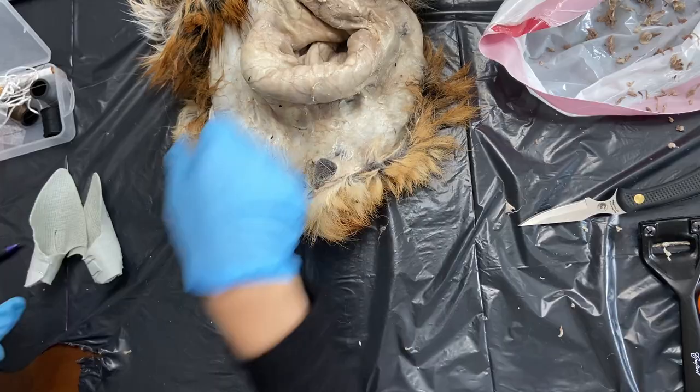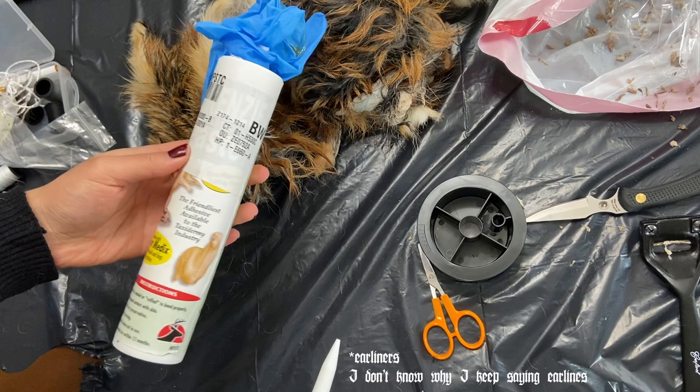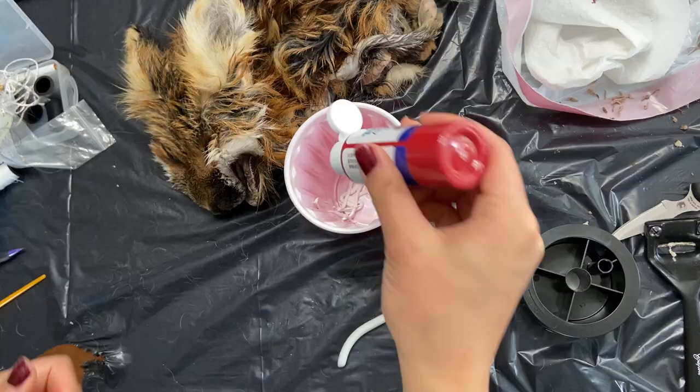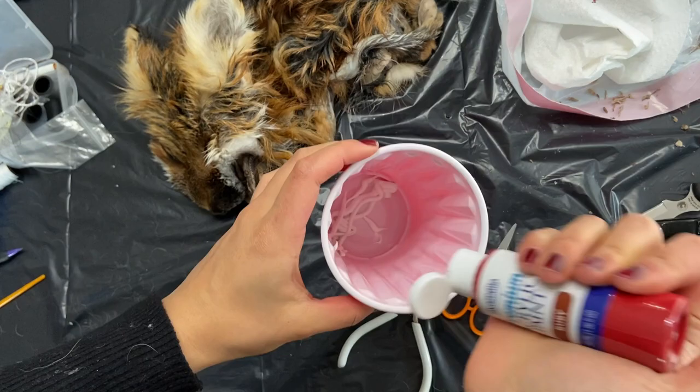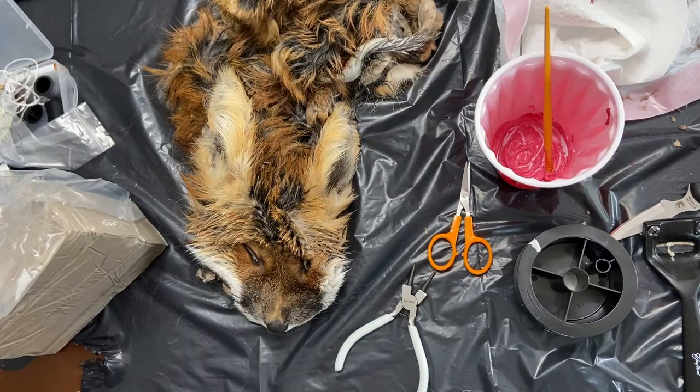Next I would try on the ear liners and see if they needed to be cut down but they seemed to fit. My first thought was to glue the ear liners in at this stage. I had some hide paste left from my previous projects but I felt like it was very sticky and didn't spread out evenly, so I decided to try latex caulk with silicone because I heard that some taxidermists use this successfully. I mixed it with a bit of red acrylic paint and set it aside.